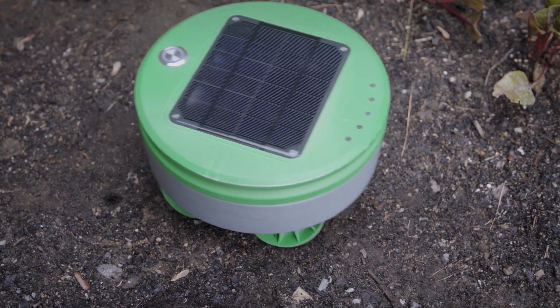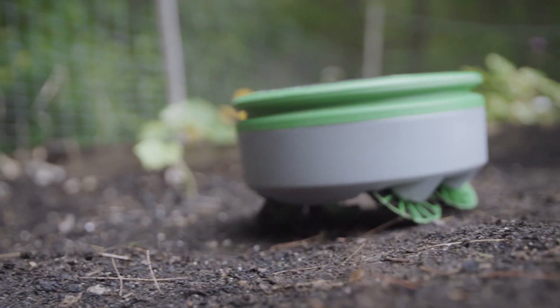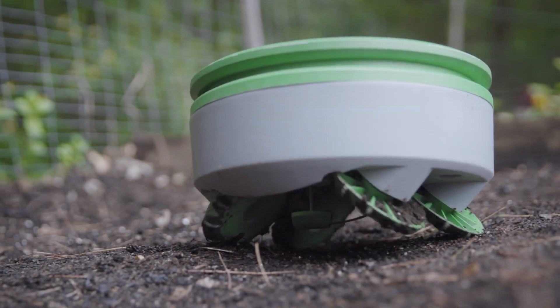Turtle doesn't need to pull weeds because it chops them every day. Even if a chopped weed sprouts again, Turtle will keep chopping it down until it runs out of stored energy and dies.